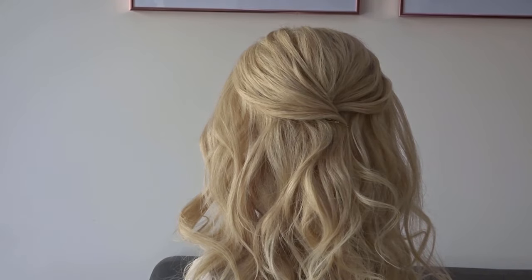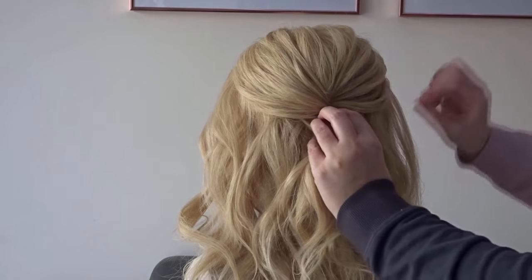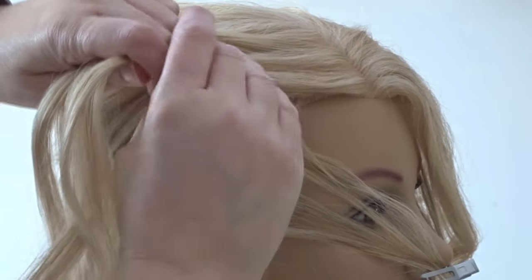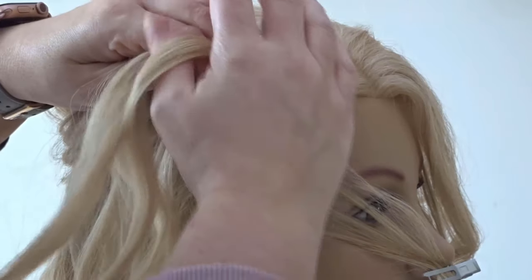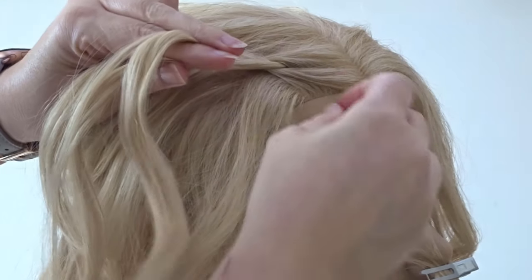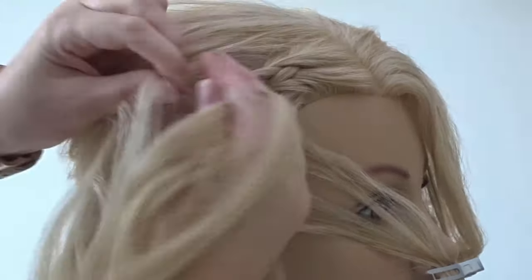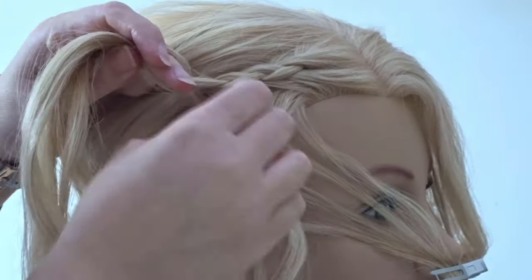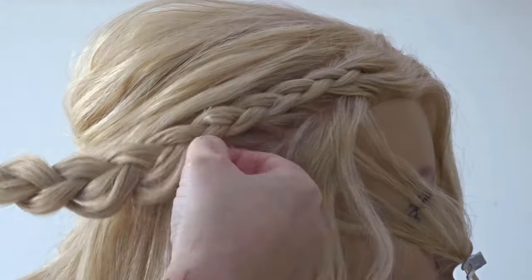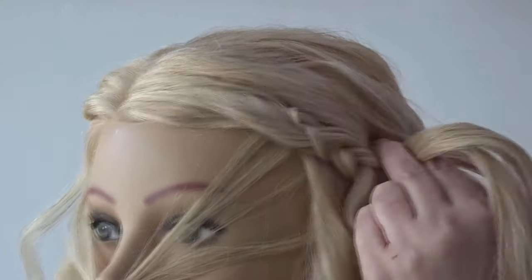Apply some texture spray and use your fingers to pinch and pull this crown area apart. Next we're going to do a dutch braid, so we're going to take the hair on the right hand side and split it into three sections. We're going to cross the left under the middle and add a section of hair, then cross the right under the middle and add a section of hair. We're just basically going to dutch braid all the way down to the side of the head, making sure we keep it close to that crown section. When the head starts to curve round, just stop adding hair and finish it off in a regular three strand braid. Add some texture spray and then pinch and pull that braid apart.